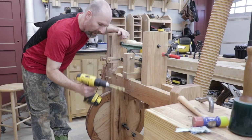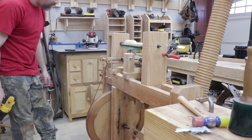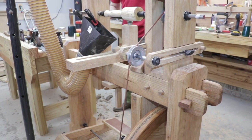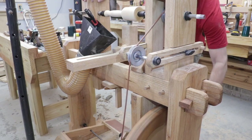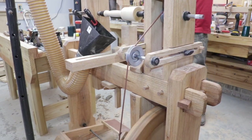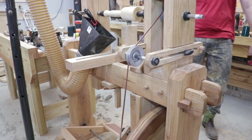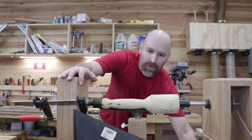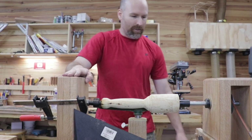I had to whip out the power tools for that, but check this out — this is amazing. Man, I should have reamed that out a long time ago, this is awesome.